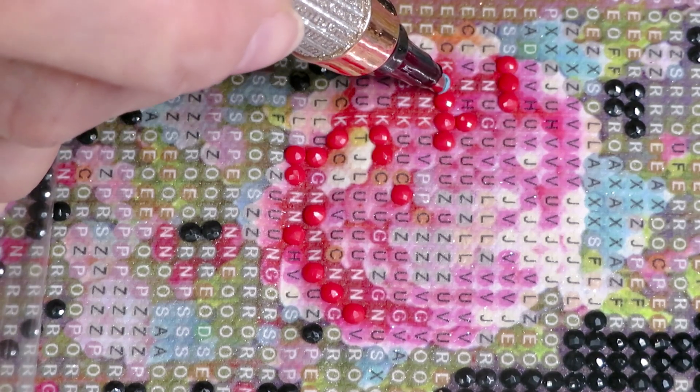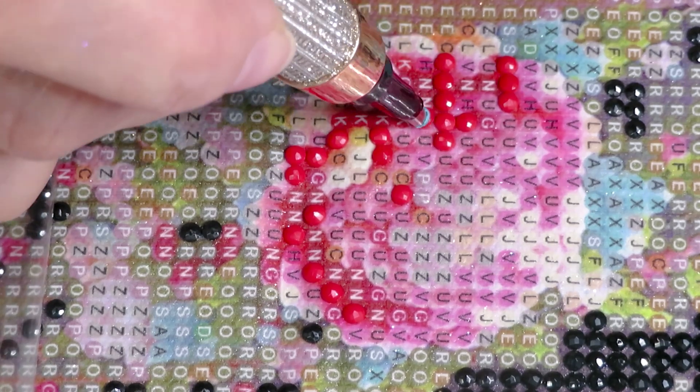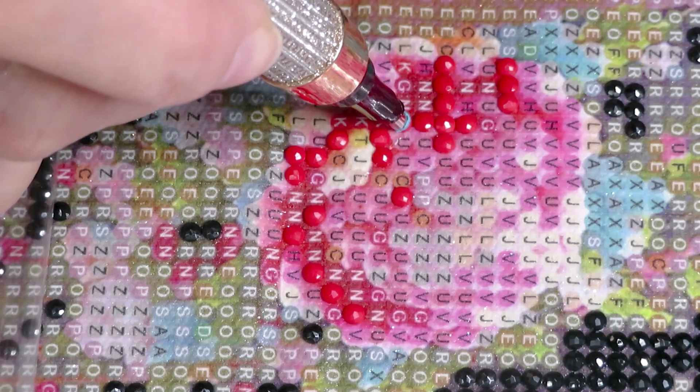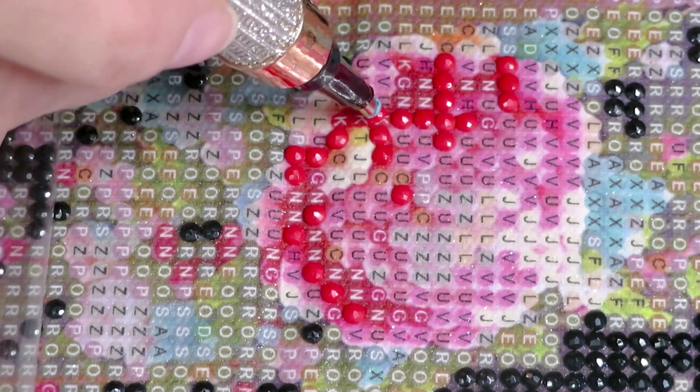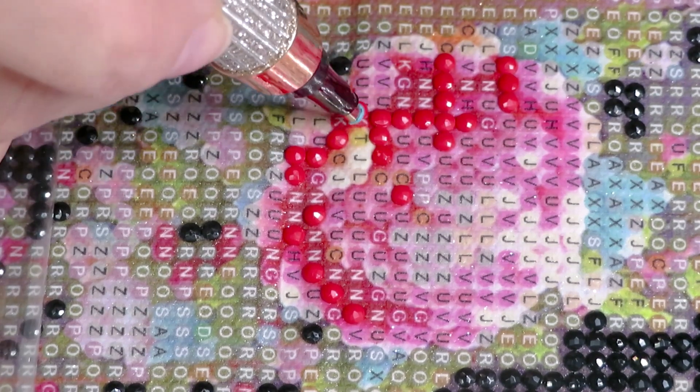Somebody was asking how I store my diamond paintings and what I do with them. There is a video on how I organize my whole storage system — check it out. I think it's over one hour long.